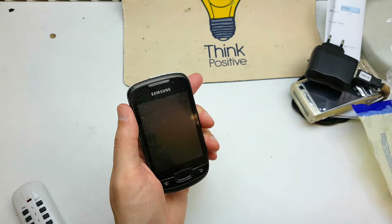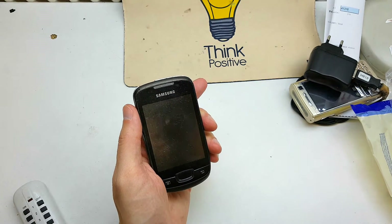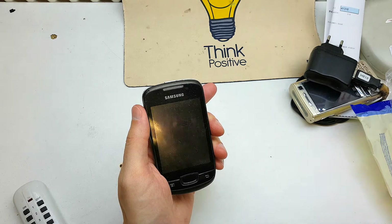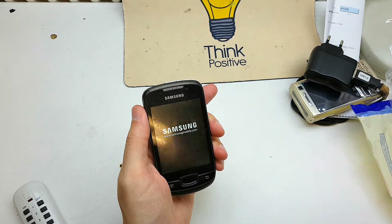Now the phone will be started with the new software without the passcode, and the software will work properly like new.